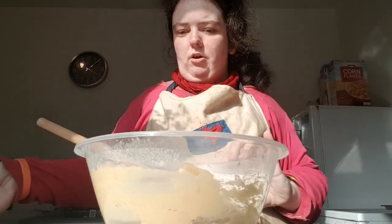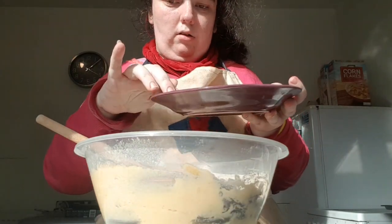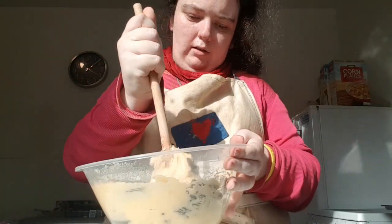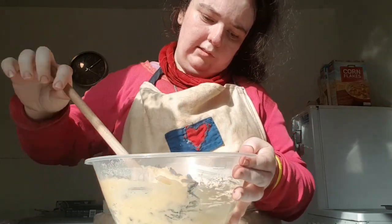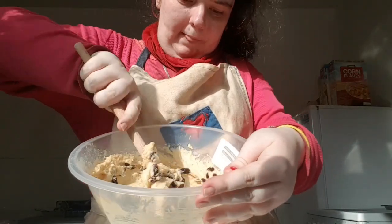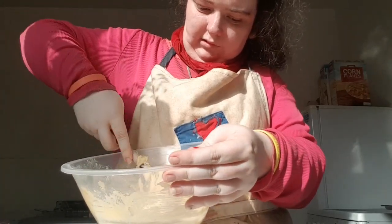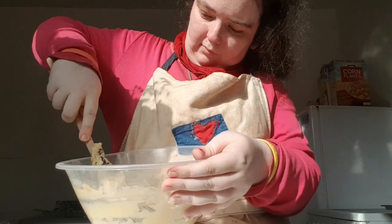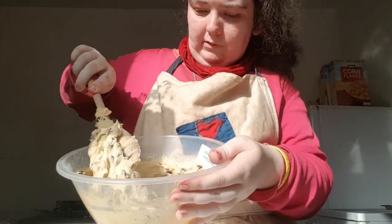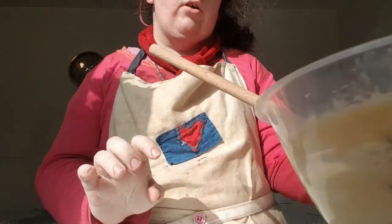Now what I'm going to do lastly is add 150 grams of raisins. You're going to stir that in until it comes together. Now I've got the raisins mixed in.